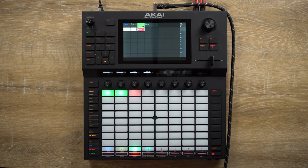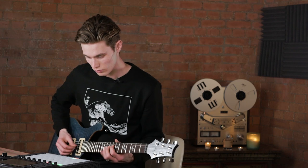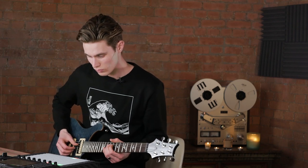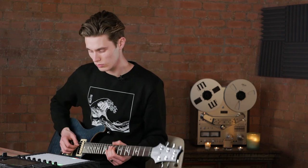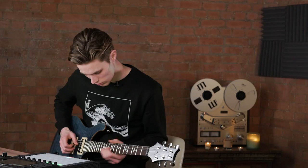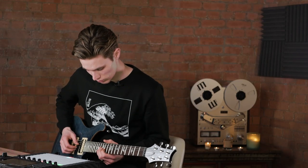When I tap on a clip, it will start recording in mode overdub. This clip will now continue to turn in a loop. I select another clip and I play a little more.